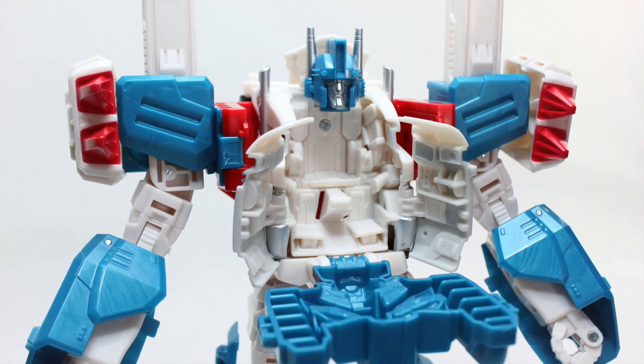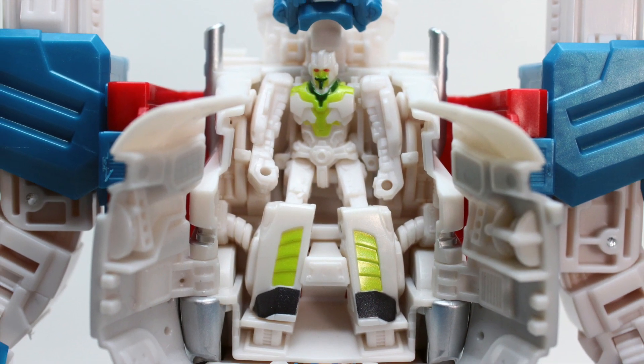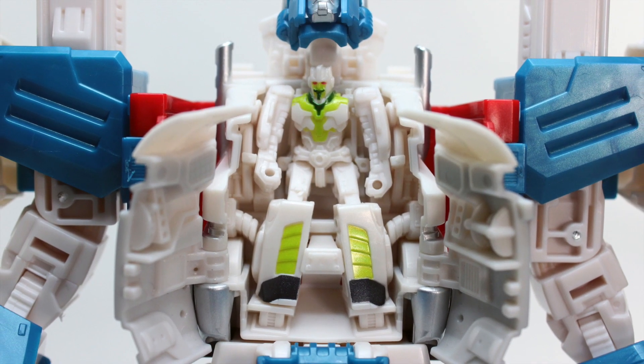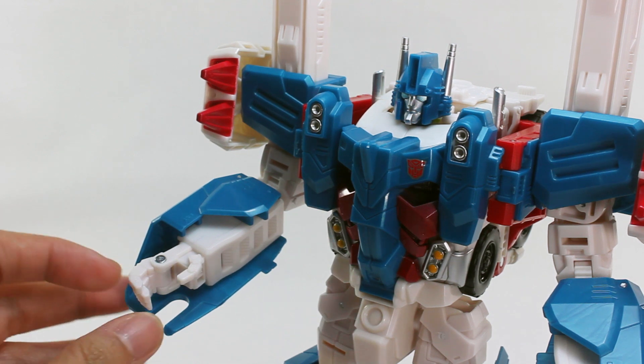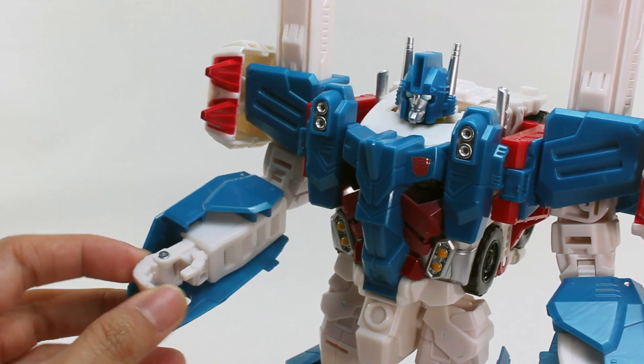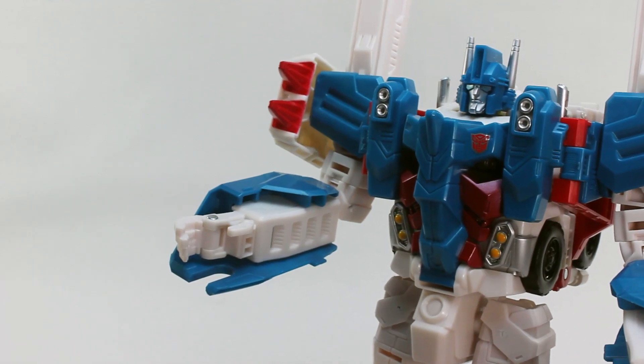In robot mode, Ultra Magnus' chest can be opened, revealing a nicely sculpted cockpit for Minimus Ambus. My few gripes are that the hand design does not allow guns to fit in securely. A peg mounted in the palm would have been a great addition so the guns could be held properly.